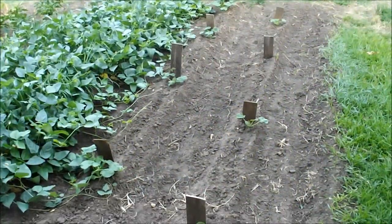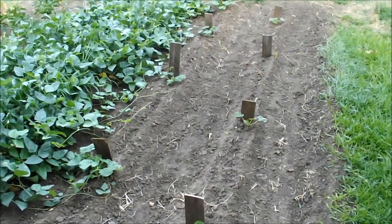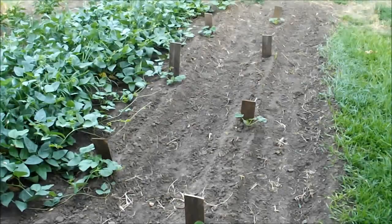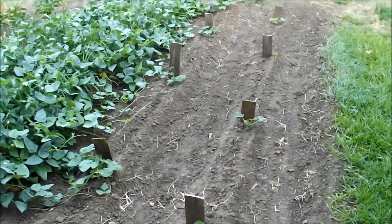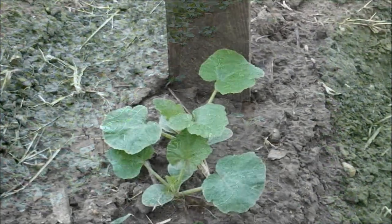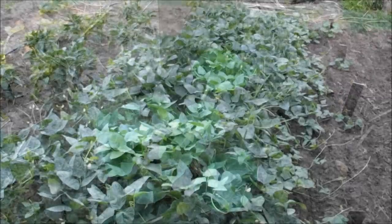Starting here on the east side of the garden — in front of us we've got some zucchini and yellow squash that we started about two and a half to three weeks ago. They've all come up and are doing pretty good. I'm kind of shading them just a little bit from the west sun until they get a good root system established, to keep them from having too much heat stress in this weather.